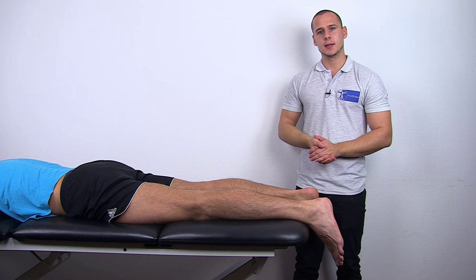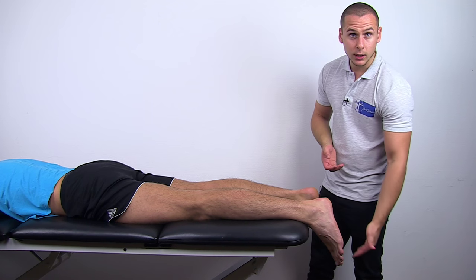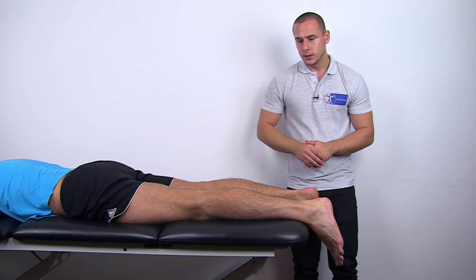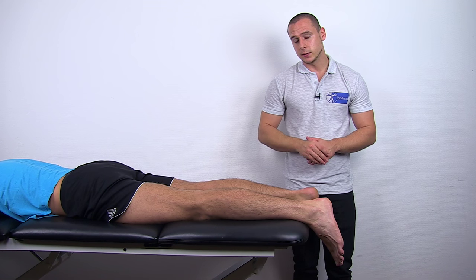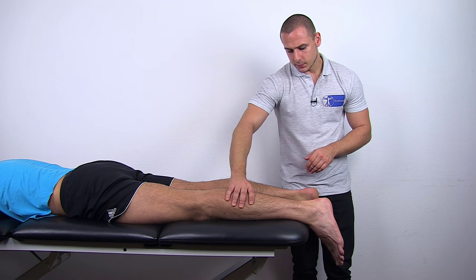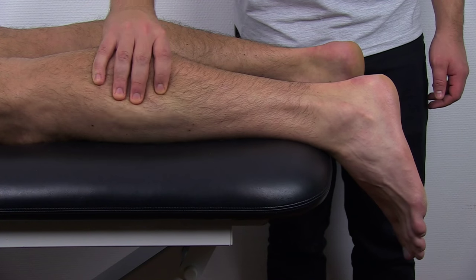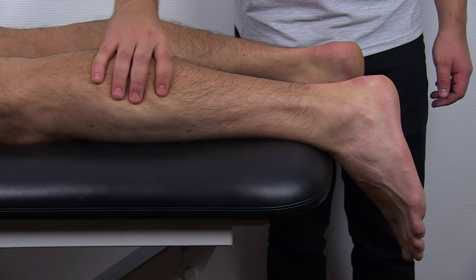To conduct the Thompson test, have your patient in prone lying position. The feet should hang freely off of the edge of the bed. To assess the integrity of the Achilles tendon, squeeze the calf a couple of times. You should be able to observe plantar flexion at the ankle joint.